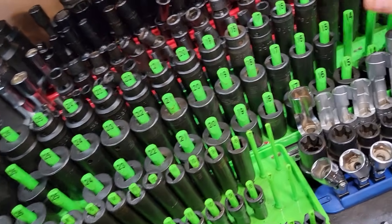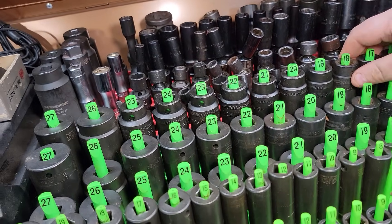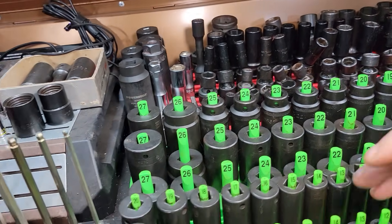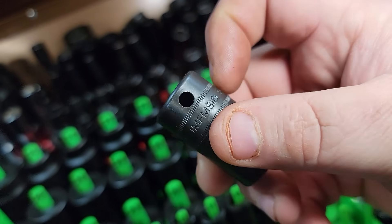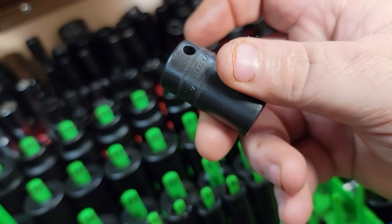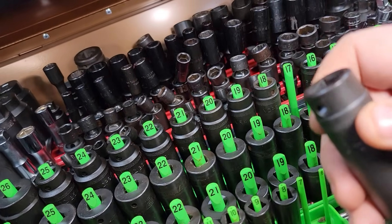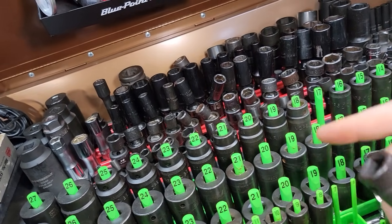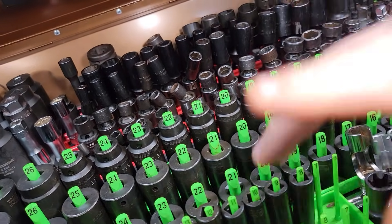Why do I love the MAC impact sockets better? I've had a few MAC impact sockets and I like them better. I like the fact that they have some knurling — Snap-on does too. On Snap-on, a double line means metric and a single line means standard. With MAC, I don't have any MAC standard sockets, all metric. Anyway, that's my take on that stuff, guys.